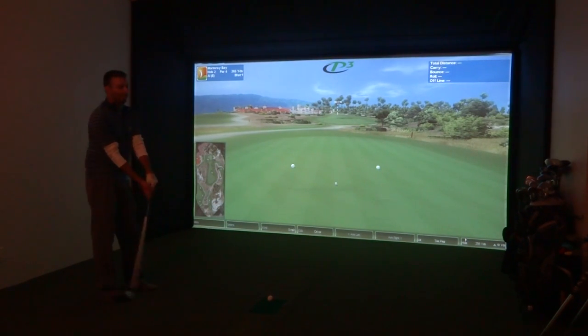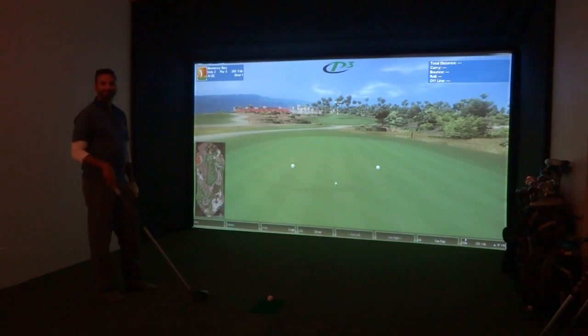Hey everybody, Cory here from Part 2 Pro. We're here with our favorite tester, Al. This is part two of a two-part series on the P3 Pro Swing Pro 7 software. We're on hole two of Monterey Bay and Al's gonna take us through his shots.